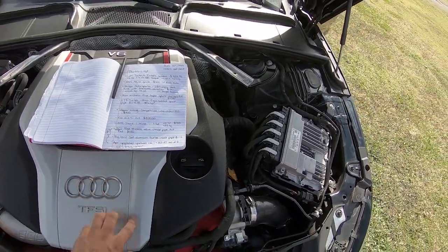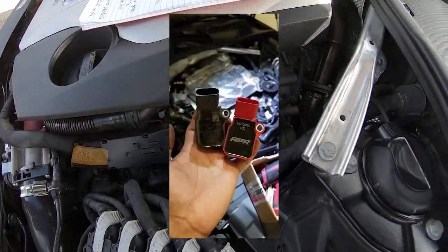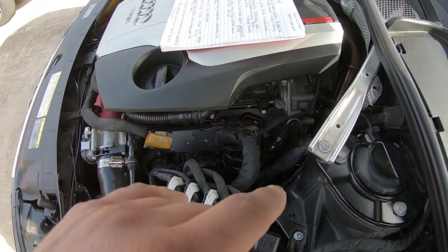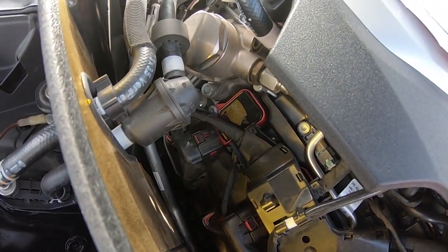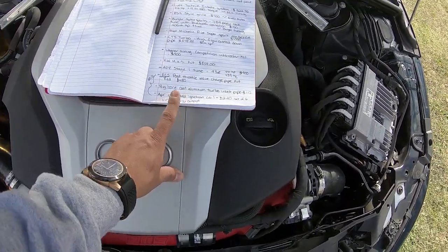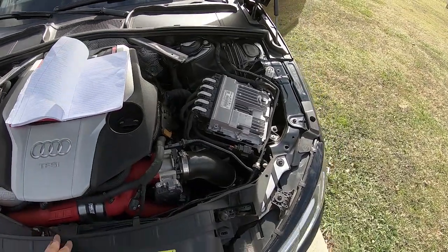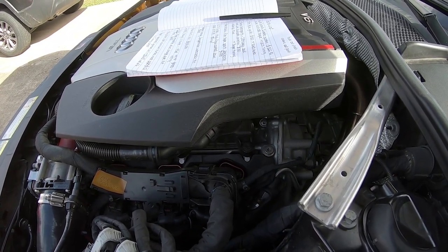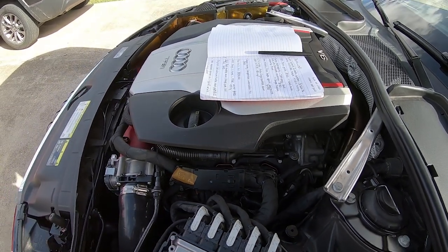The last upgrade is the APR upgraded ignition coils — a set of six for $240. You can see a little sneak peek of them — three on each side. They add a little pop of red color. APR claims a 10% energy output increase. That's not something you're necessarily going to feel on a stock engine, so it's really just future-proofing. If I decide to go Stage 2, it's one less thing to worry about.